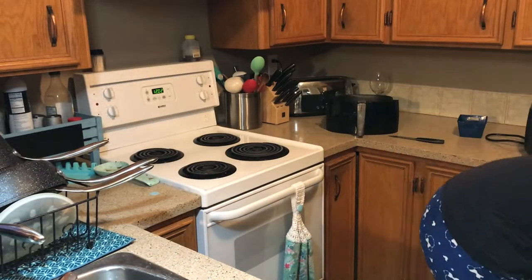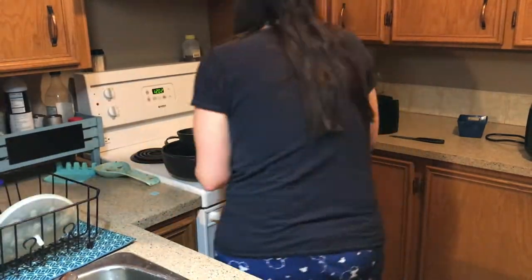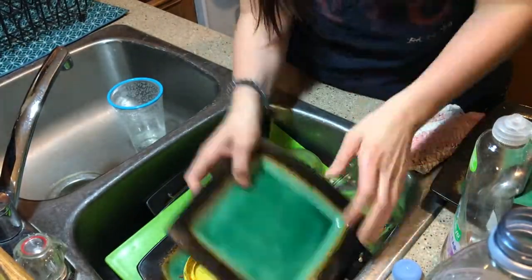Welcome back to my channel everybody. Today is going to be a little bit of a different video. I've been watching a lot of clean-with-me videos during my time at home for two months and I've just been loving them, so I figured I'm going to do it. Today is going to be a small clean with me in my kitchen.